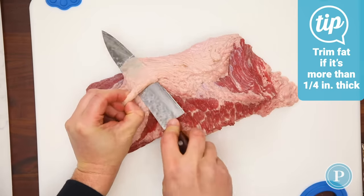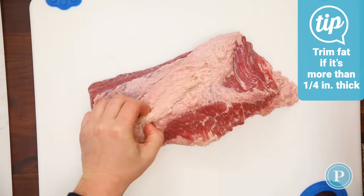The best way to trim fat off is with a sharp knife. We always point the knife upwards — if you dig it down, then it's going to go into the actual meat itself.